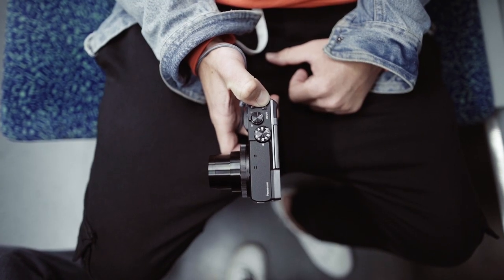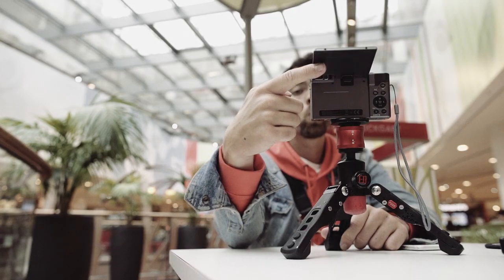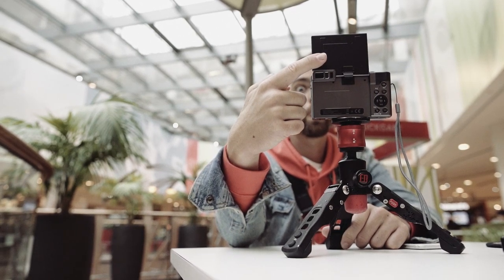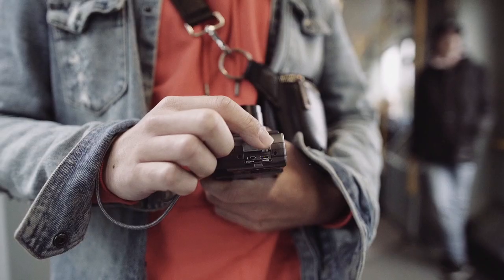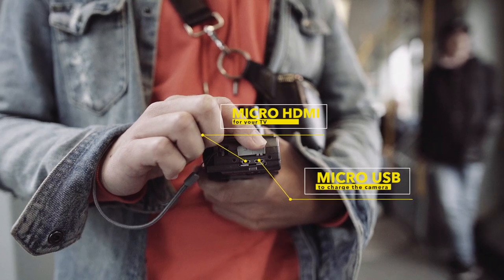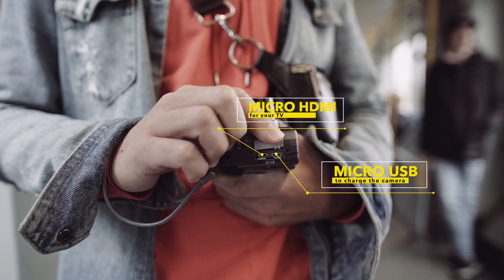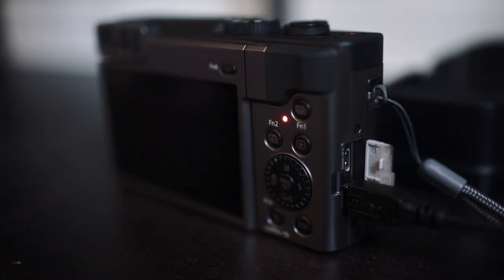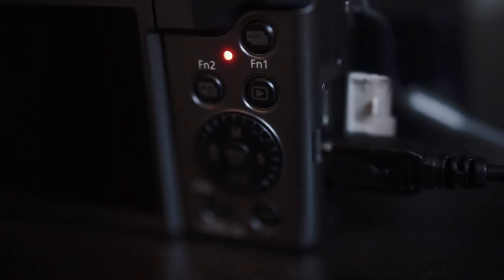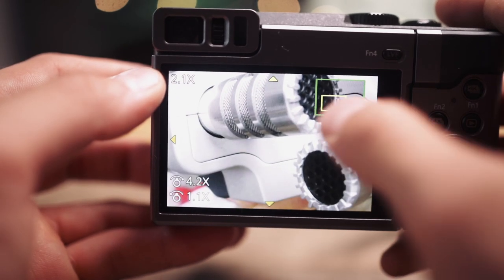On top is a mode dial with the zoom switch and the shutter release button next to it. At the lower side you will find a tripod mount with a battery and memory compartment. You can charge the camera via micro USB using the included adapter or a power bank. Via micro HDMI you will be able to review your files on your TV with your family. The battery life is okay — with its 1025 mAh you can take up to 320 photos or about 30 minutes of video.